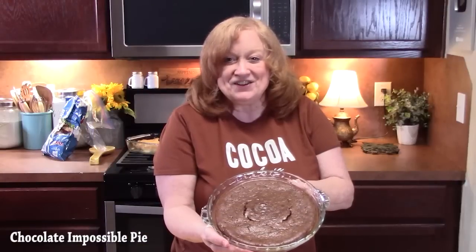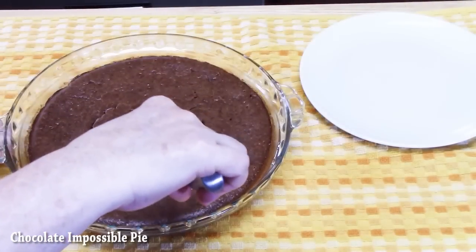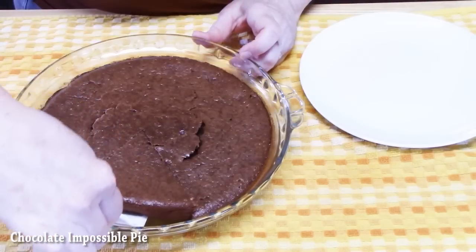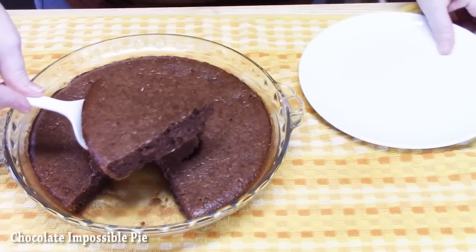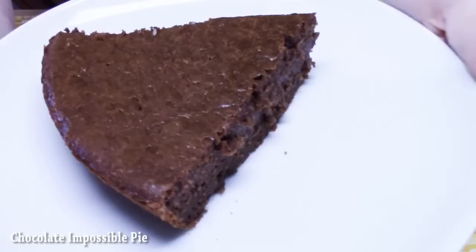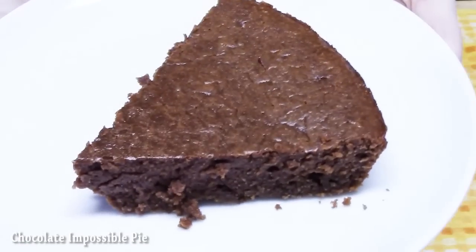We're not waiting a minute longer — I'm going to go ahead and cut into this and give it a try. You know this is done — it has pulled away from the sides of the dish. There's my chocolate peanut butter impossible pie. I'm going to take a bite for you.